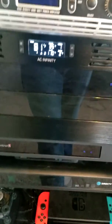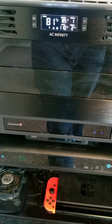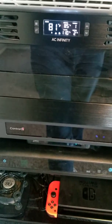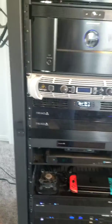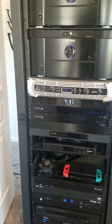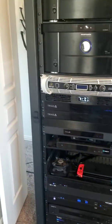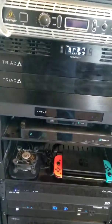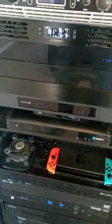Just below that I have a Control4 EA3 processor. This is the CPU brain of the entire system — it tells everything what to do, how to do it, when to do it, and also processes all my music to send to the amplifiers.